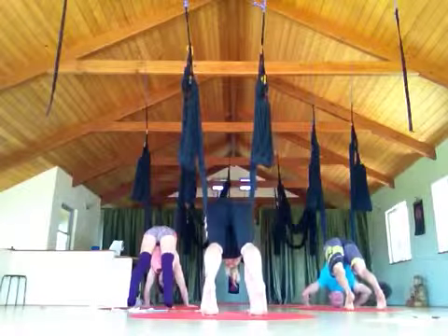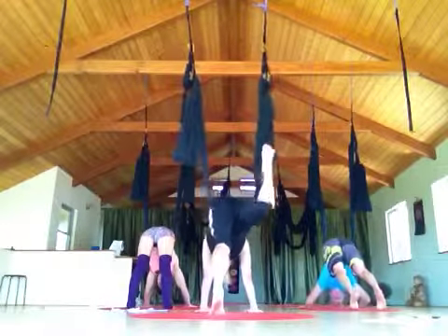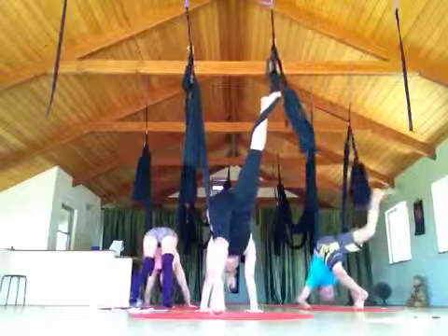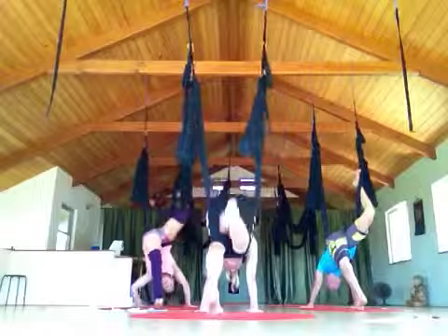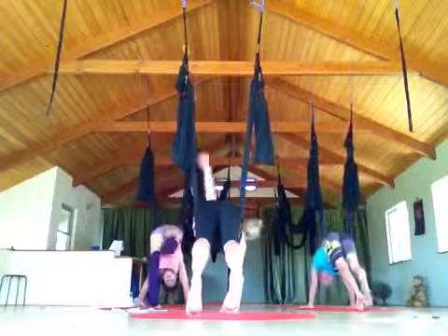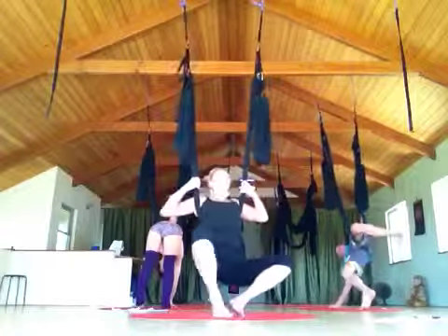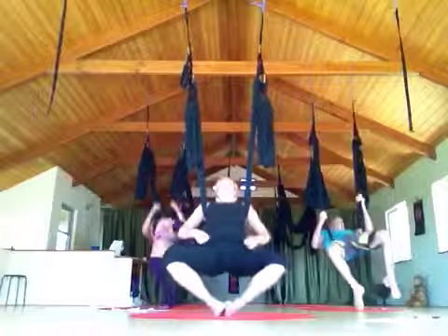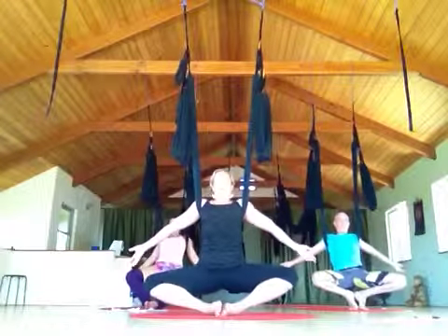Lift the right leg up towards the sky. I actually want to come into it the other way — so let's do a little spin here. I'm going to bring my right arm to center, left leg — reach back — I'm going to come and sit in Baddha Konasana. Let's just come back here so we can do the half wheel too.